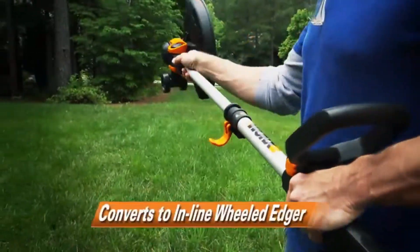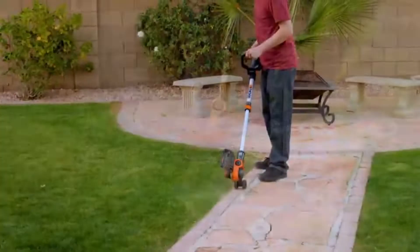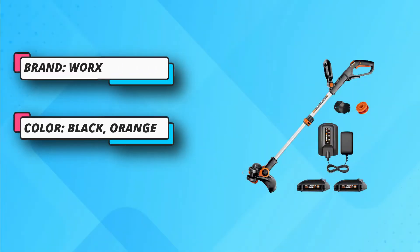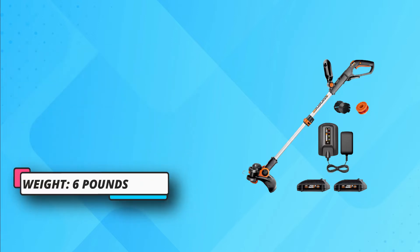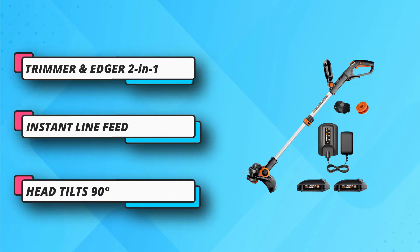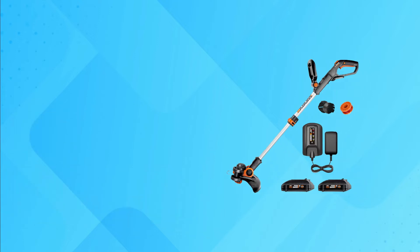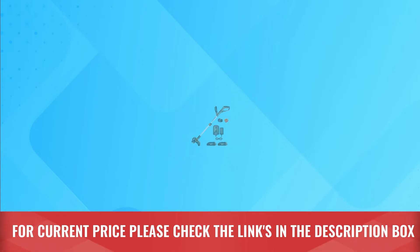So you can trim and edge on slope terrain and get to tough-to-reach places. Support and guide the edger, giving you straighter lines and cleaner cuts. Adjustable, so you don't damage plants, landscape features, and lawn ornaments while trimming. Protect flowers, plants, and lawn furniture from accidental trimming. The adjustable guard is your best friend when it comes to keeping the decorative parts of your landscaping safe. For current price, please check the links in the description box.